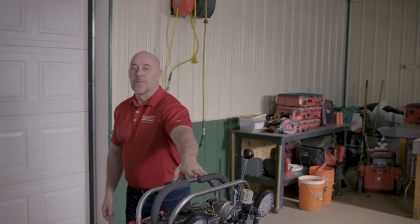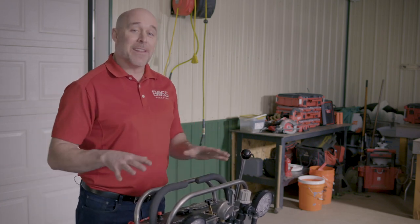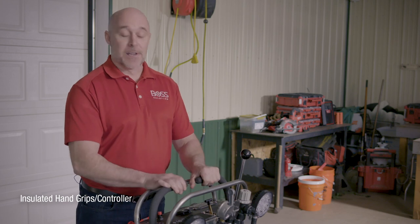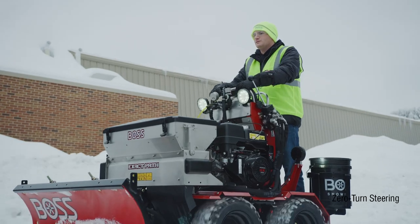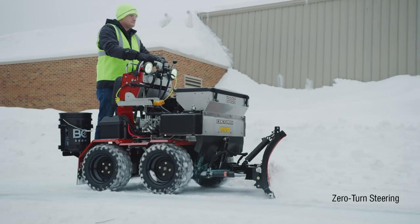Now let's take a look at the Snorraider from the operator's perspective — get up in the cockpit and look at the controls the operator has at their fingertips. Starting with steering: you've got two easy-to-use paddle controls which allow this thing to spin on a dime. That's what makes it so efficient. You can be plowing the length of an area, spin right around, and plow back. Very easy-to-use controls.